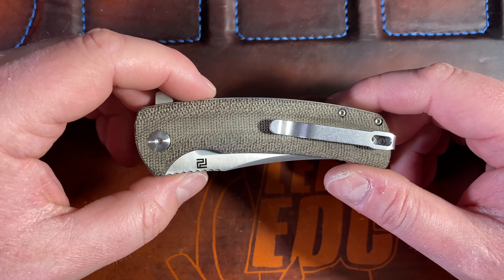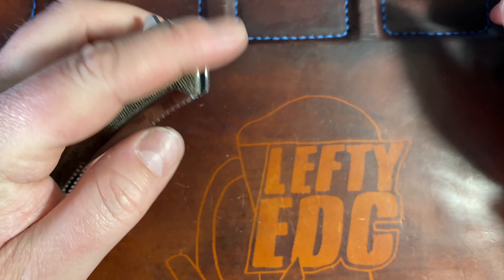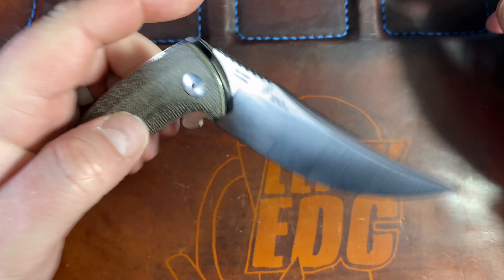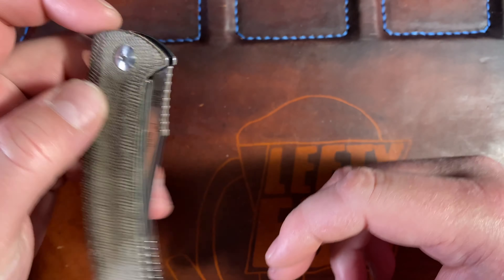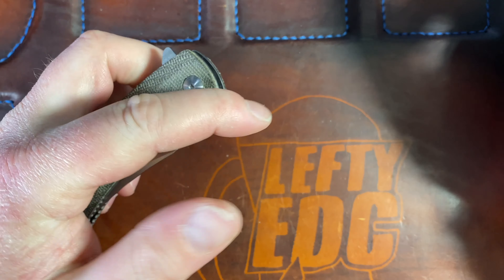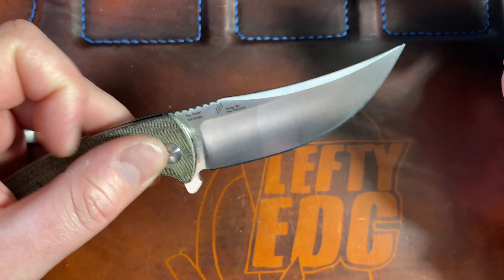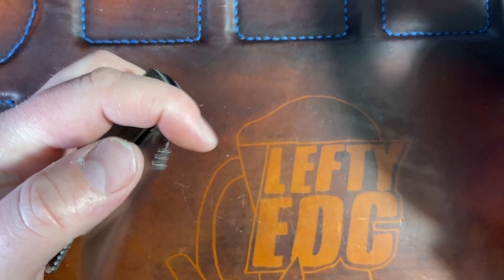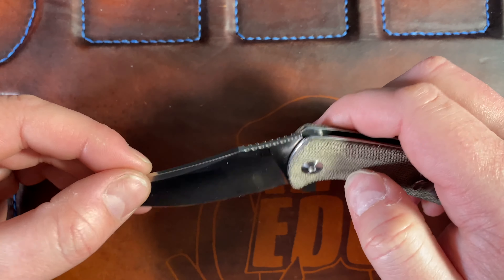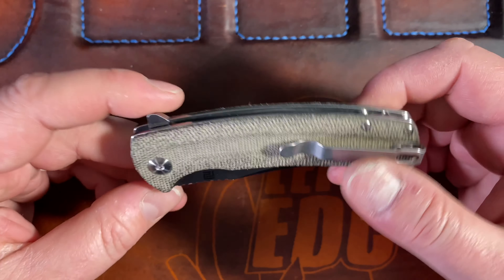So we've covered aesthetics, ergos, carry, cutting, sounds, and action. Value: I paid about $70 for this, and that's not a great value. It's micarta and AR-RPM9, which I think they were putting on knives selling for $35 or $40. I still don't know exactly where this steel lands - Jake thinks it's good steel. It's not some great super steel, but it's better than D2, basically a stainless D2 in terms of edge retention. But at $70 with steel liners and a crappy detent, I don't necessarily think it's overpriced, I just don't think it's a great value.